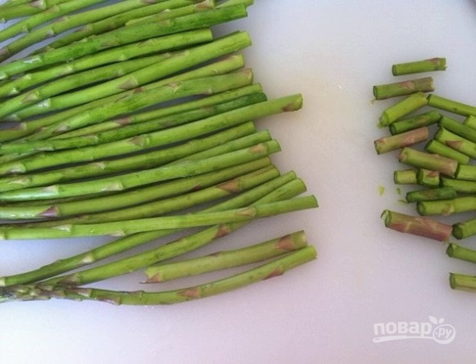Step 1. First, rinse the spinach by removing the lower rough part of the appendages. Then divide them in half, or into three parts.